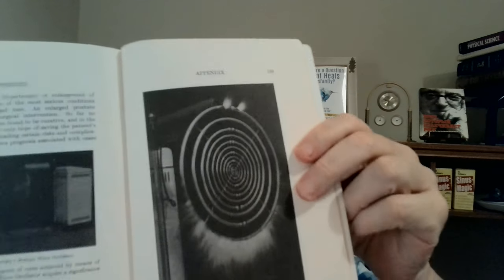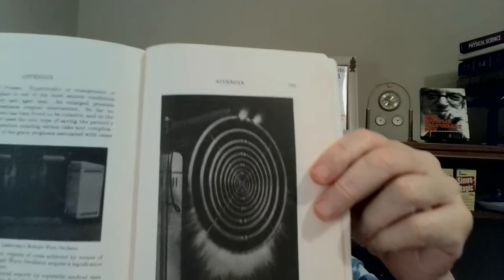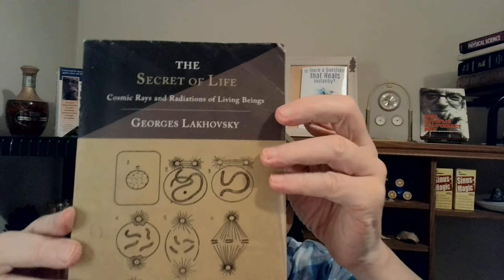It's called a multi-wave oscillator. And it's just open-ended copper wires there. It's invented by George Zlakovsky — as you can see his name there — this book is called The Secret of Life. And he worked with Nikola Tesla. And Tesla used spinning copper to create hydroelectricity. So if they could generate electricity, they'd take a non-electrical river and make it electricity for tens of millions of customers.